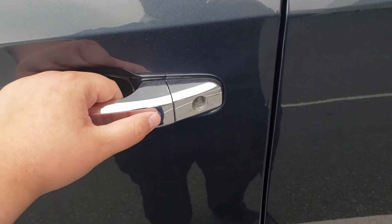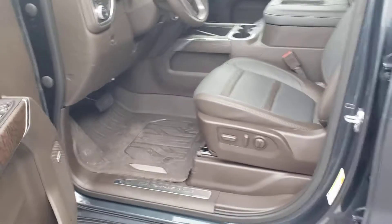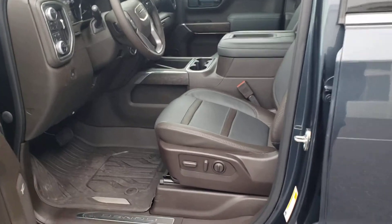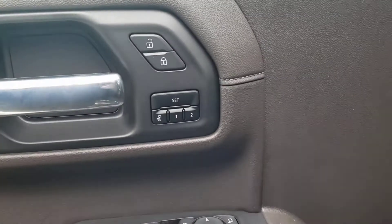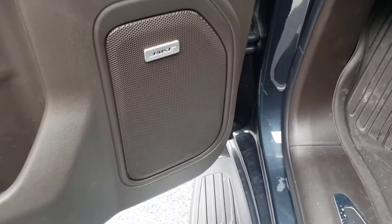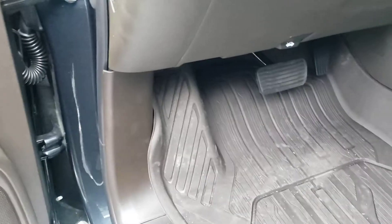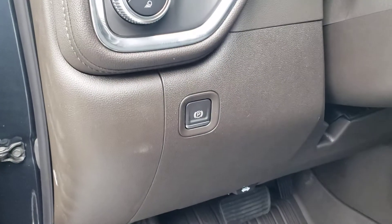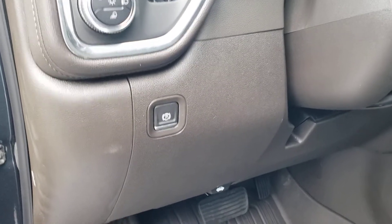They have keyless entry — you can lock and unlock the doors just by pressing the button with the key within three feet. Getting to the meat and potatoes: Denalis come with memory seats, settings one and two, easy exit, and Bose premium audio. There's no kick brake anymore — they went to electronic park brakes, so you just press it with your foot on the brake, then press it again to release.